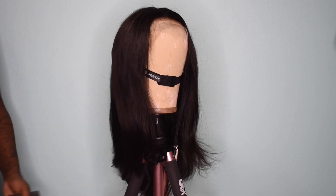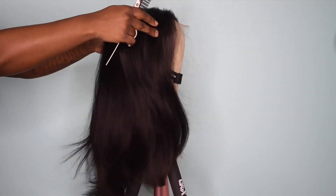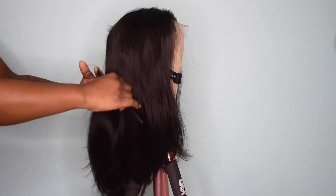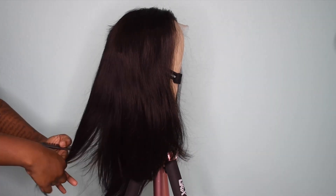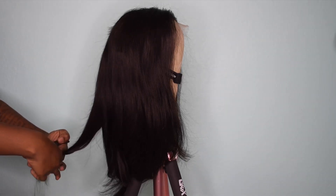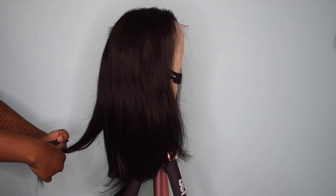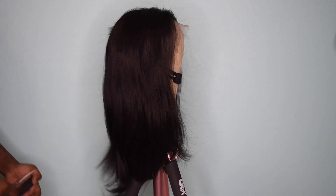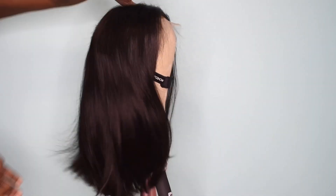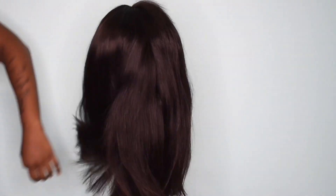For starters, we're going to trim the wig to an even length all the way around. Trimming the wig all the way around basically makes it easier when it comes time to coloring, because I already know I'm going to trim it a little bit more anyway. And there you have it — the trim is good, it was a very simple light trim.